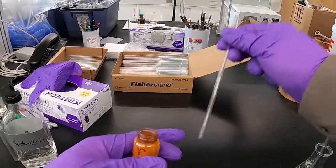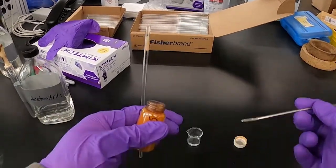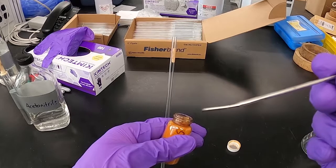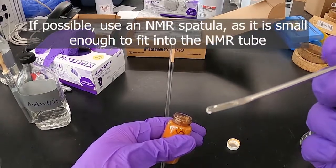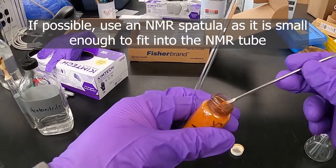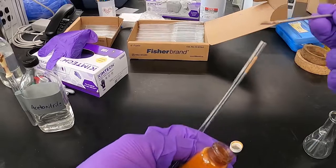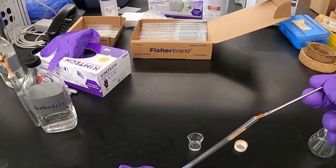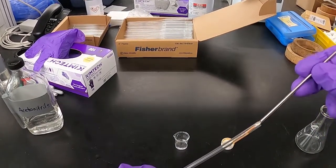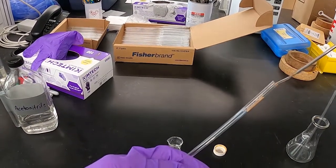If we're making an NMR sample with a solid, one way to transfer it that's probably the most effective is these really thin spatulas that are actually kind of designed for NMR tubes. They have a little trough in them. If you get about that much, it's pretty easy to fit it into the NMR tube, depending on how staticky or wet your solid is.